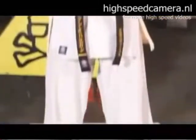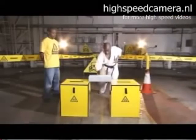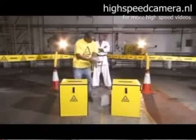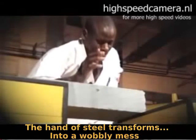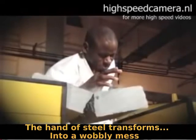A man karate chopping a brick. Normally, this is quite interesting to watch. But let's see it again at 4,000 frames per second — the hand of steel transforms into a wobbly mess.